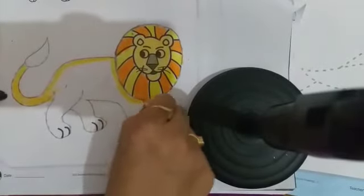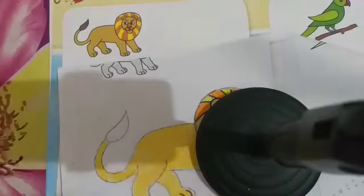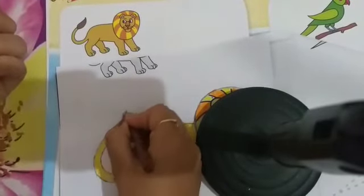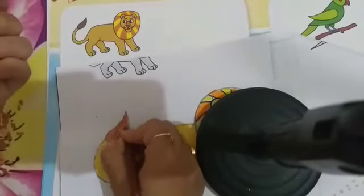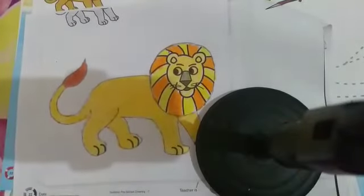We need to fill the color in the tiger — here we need to fill the brown color. Okay kids, in this way you do your work. Okay kids, bye bye, take care!